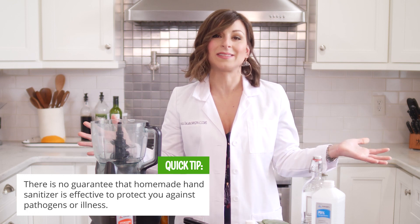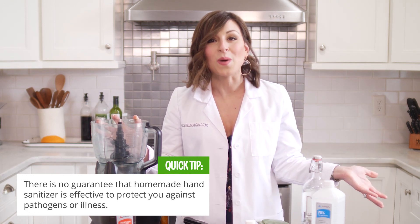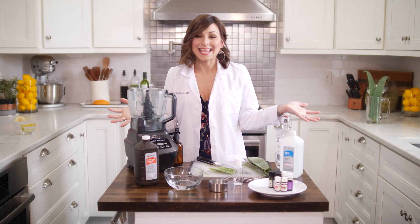There's no guarantee that vodka is going to be effective, but a lot of people are doing it and doing it incorrectly, which is why I'm sharing my recipe. So let's make hand sanitizer.